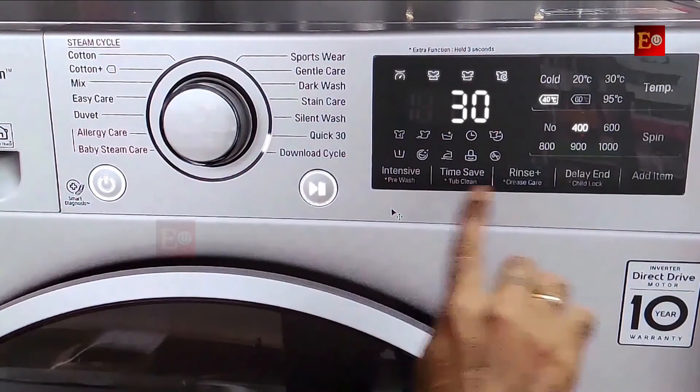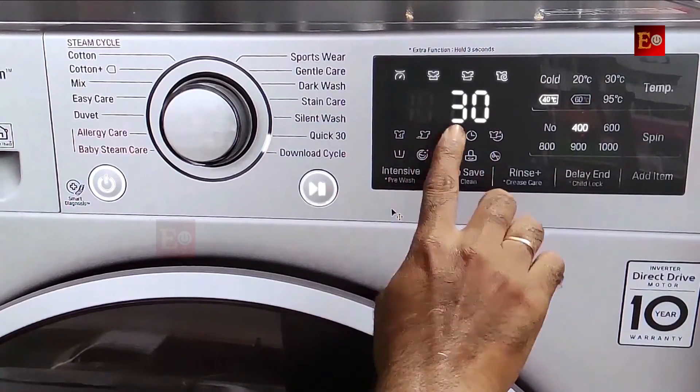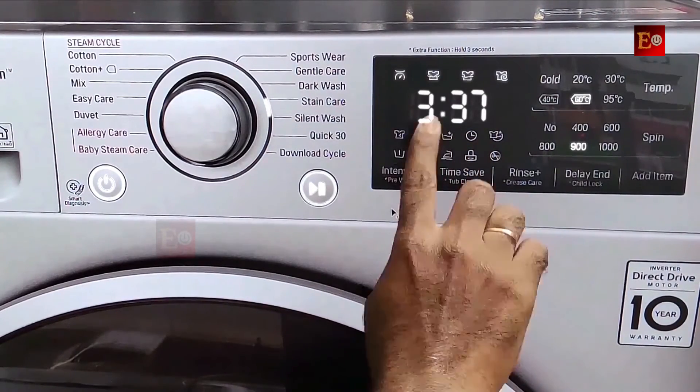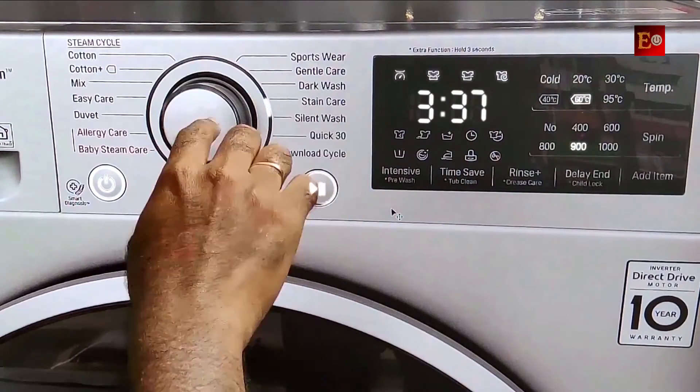Here is this machine's touch display, and it's displaying washing time of 30 minutes. When you change the washing programs, the washing time changes on the display. On this display, you can check how long it takes to wash your clothes, and the washing time also depends on the washing program selected.